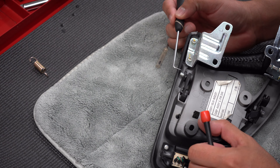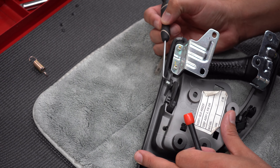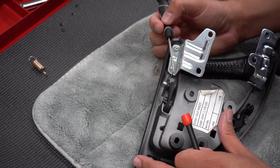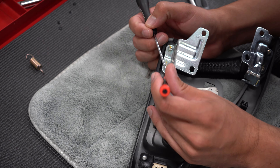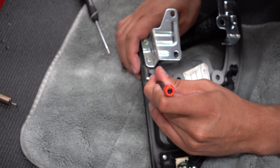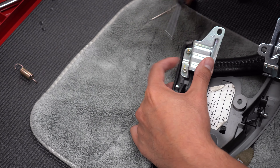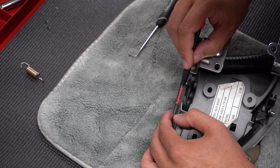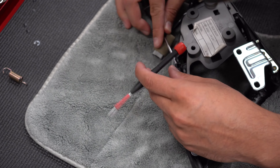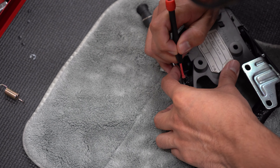We're going to try to remove this C-clip. If you look over here, this is the mechanism that goes to the door handle, and this is the actual door handle bracket. This part up here is plastic, so when you're trying to remove the C-clip, you want to make sure that you don't flex this too much or break it — because if you do, then this whole door handle assembly is no good. Sometimes getting behind a C-clip is better than trying to push it out. I got it out.